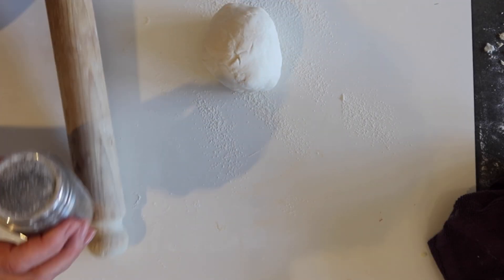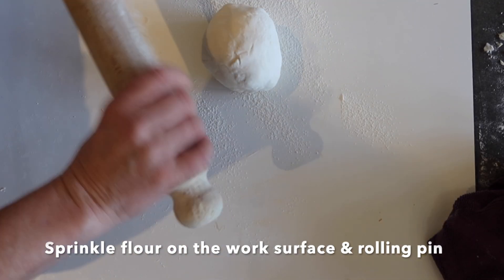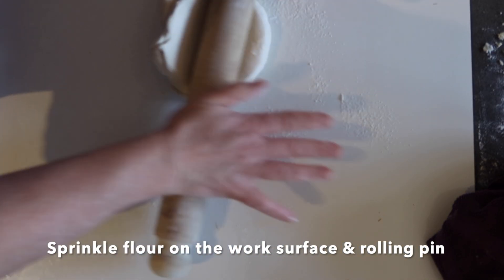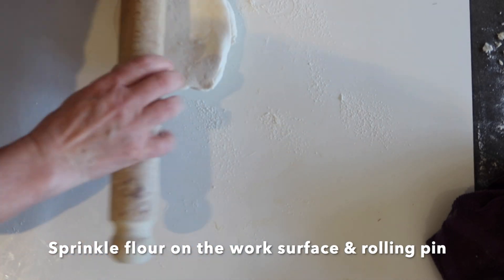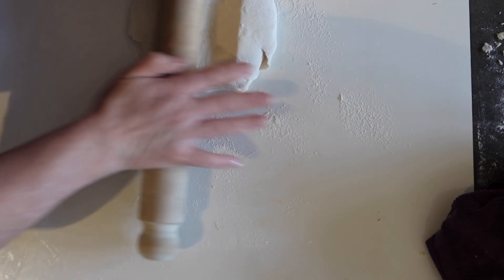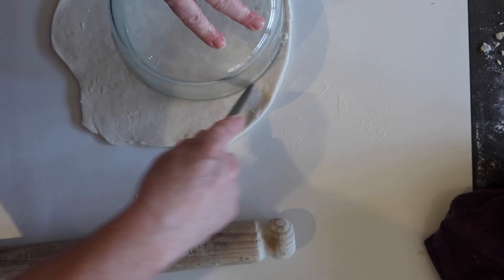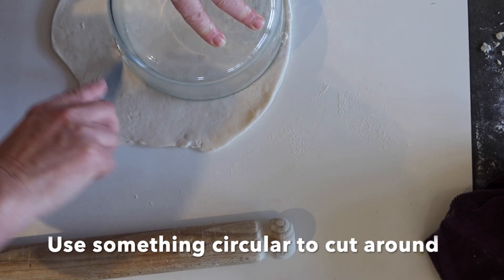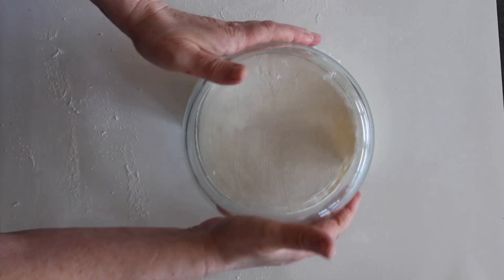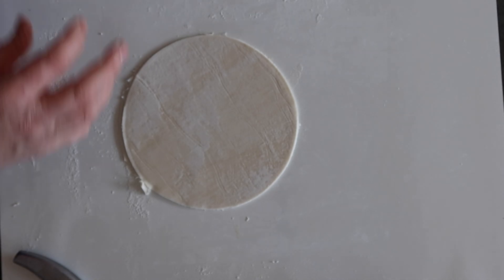Now roll out the pastry. First sprinkle flour on the work surface and the rolling pin to prevent the dough from sticking. Push down and roll, keep turning. Then find something circular to cut around — either a saucer or a dish. And there's one cut out.